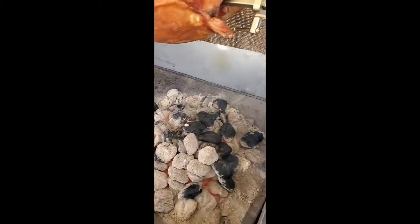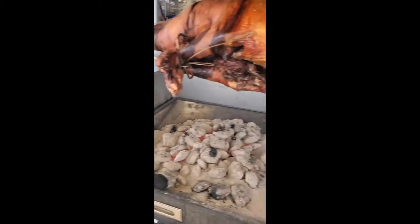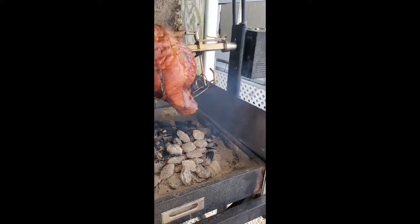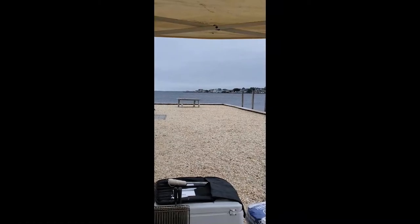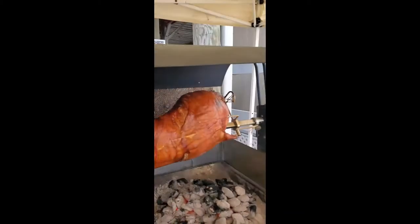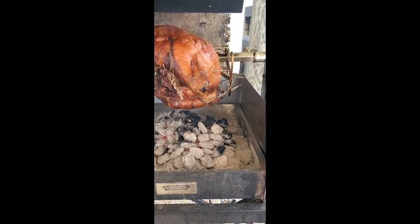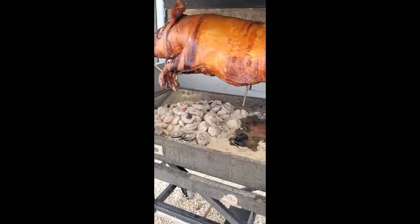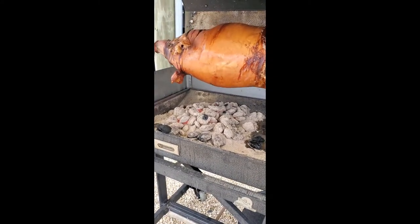A couple of modifications I've done to this grill: I added stainless steel wind deflectors. It happens to be a very windy day here — I'm at the Jersey Shore right on the water doing a pig roast for a local yacht club — so I have the wind deflectors in place just to keep everything from cooling down too much. It also helps conserve charcoal, because charcoal burns very hot and fast when it's windy.